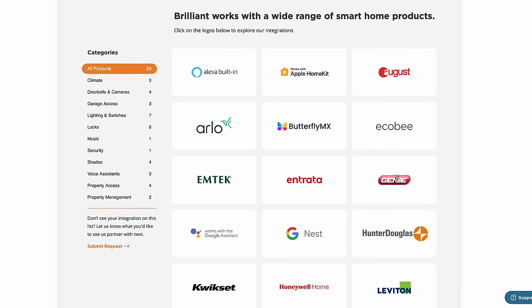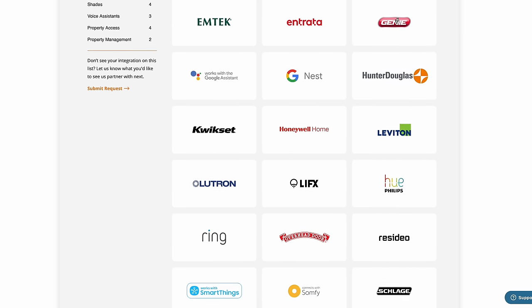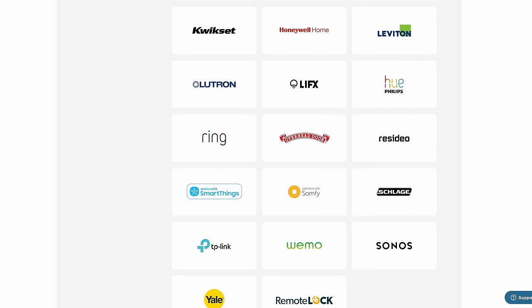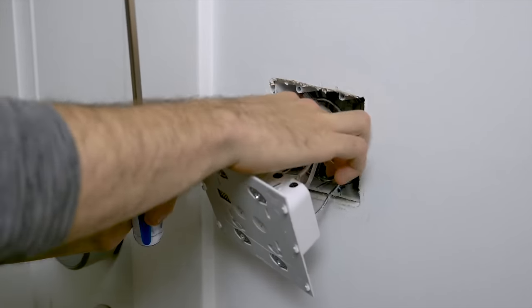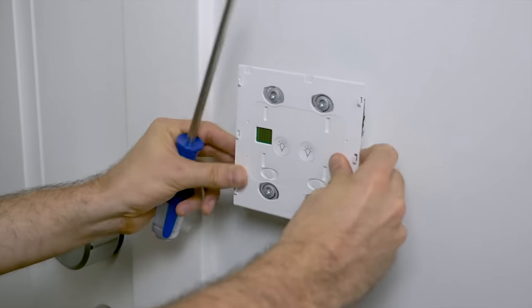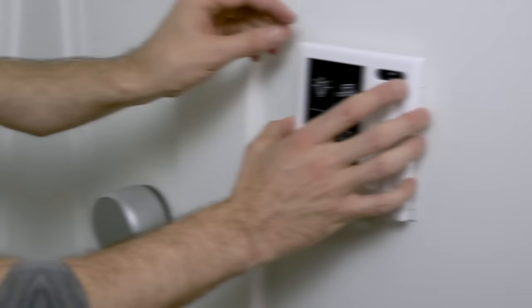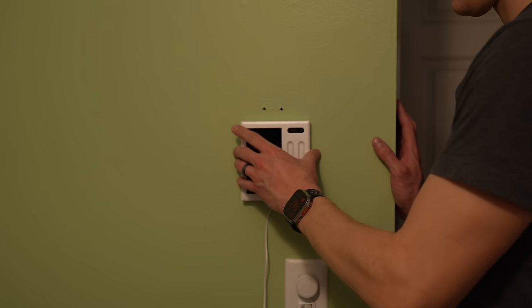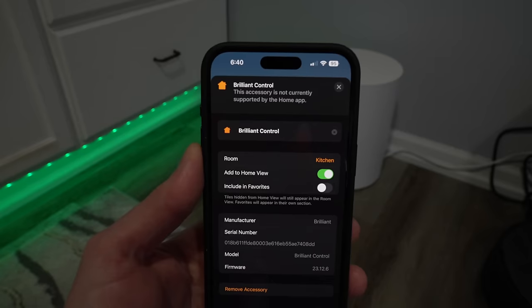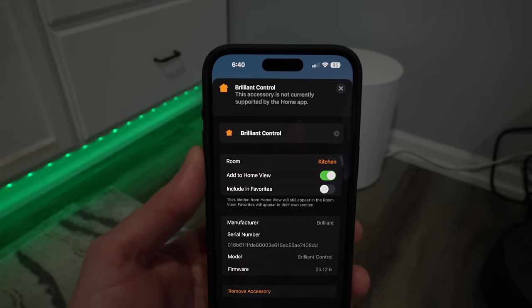In order to make the Brilliant display really useful, you need to connect it with your various smart home services. If you're familiar with Brilliant's other displays that are wired into the wall, those are designed to also be a smart switch — you can add them in Apple's Home app as a light switch. But this panel just mounts to the wall and isn't tied to a light switch, so adding it to your HomeKit Home really doesn't give you anything at this point.